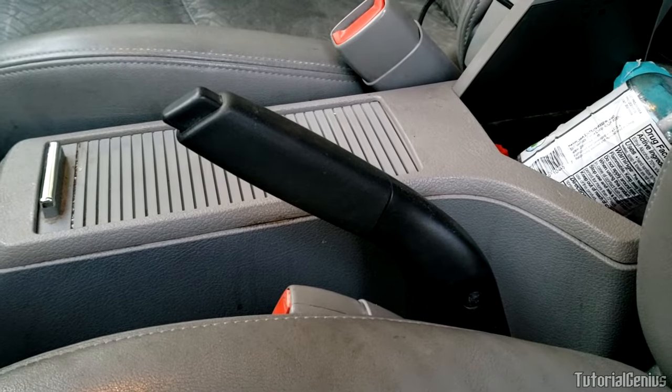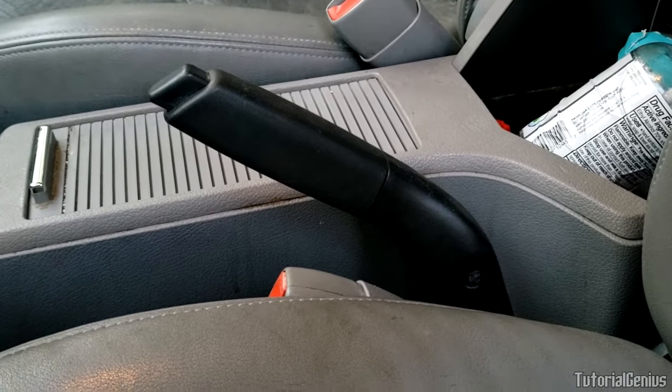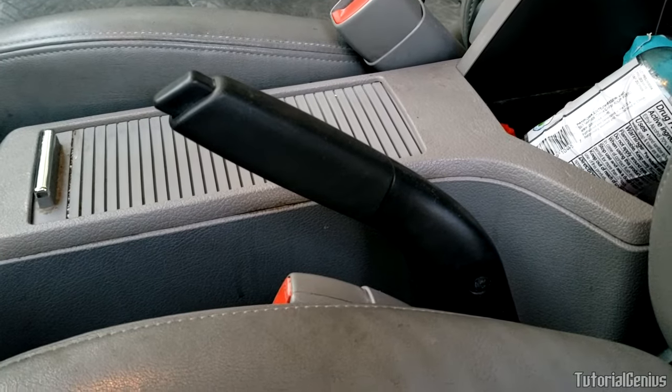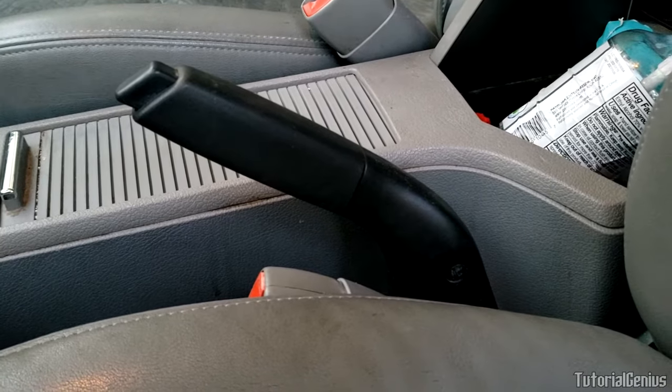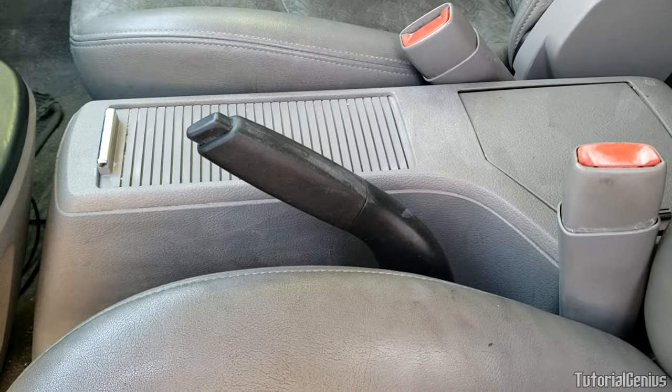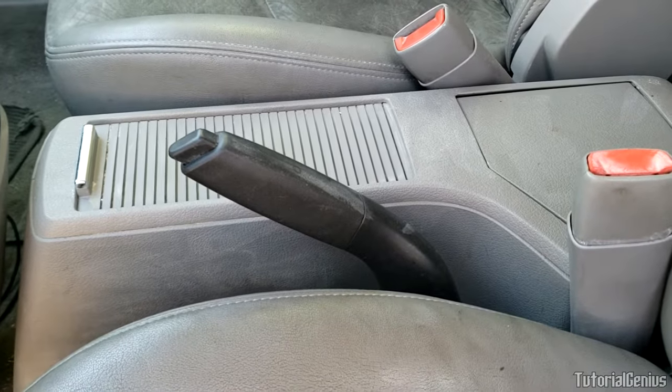To adjust the parking brake, it depends on the year, make, and model of your car. The adjuster could be located here under the console, under the car, or near the brakes themselves — look it up in your service manual or Google it. I'm going to show you now on a 2007 Saturn Vue all-wheel drive how to adjust the parking brake.